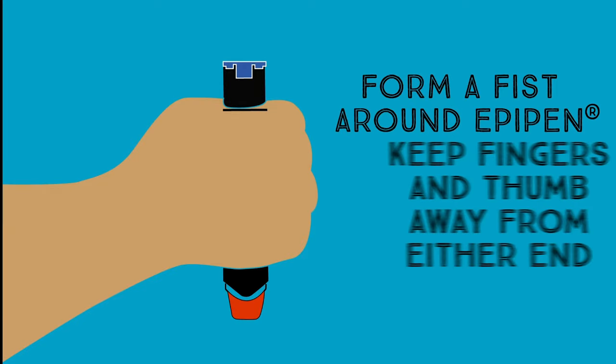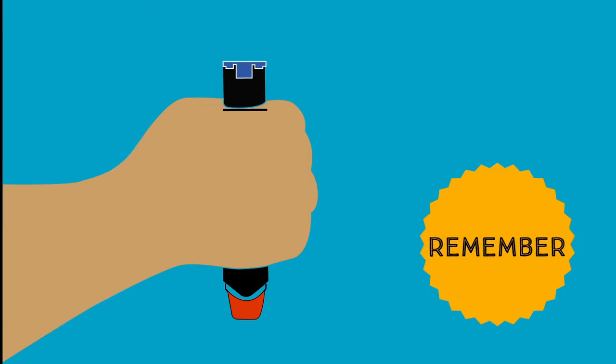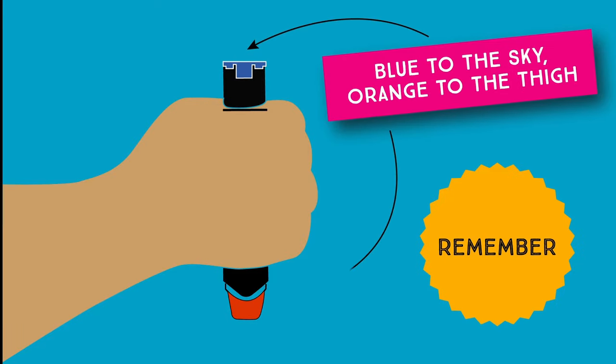Make a fist around the middle of the EpiPen, keeping your fingers and thumb away from either end. When you hold the EpiPen, it's blue to the sky and orange to the thigh.